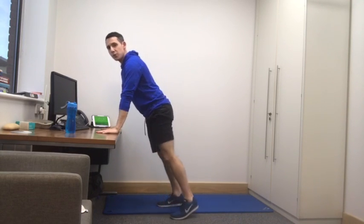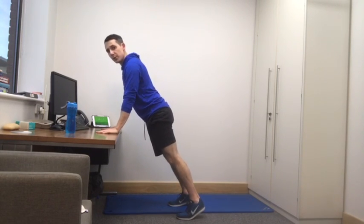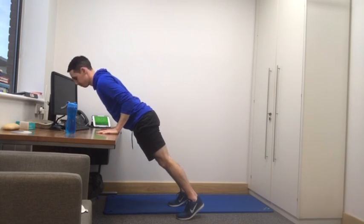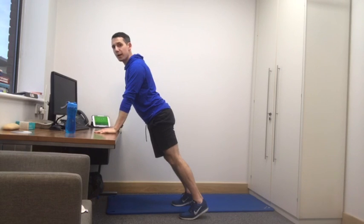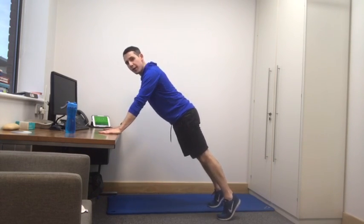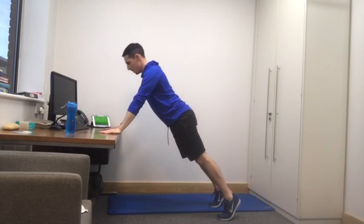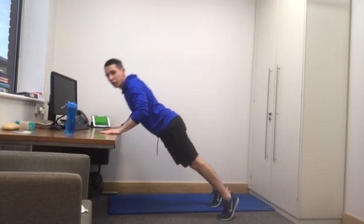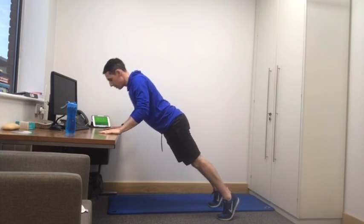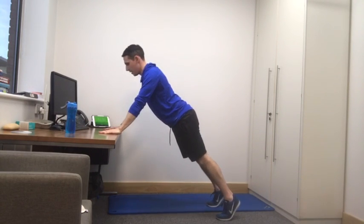Our next exercise is a press up. The desk is our assistant. If you stand close to that desk, it's going to be a little bit easier, so we can all get away with this one. The time has started so we're straight in. Tip toes, tummy tight. A press up is an exercise for our chest and our arms. As you lower yourself down, try and squeeze those muscles in there. If that's easy, take a step back, create a bigger angle for yourself, and then we're getting into almost a full push-up. We've got 20 seconds to go — keep it slow and steady and focus on squeezing our chest, squeezing our arms.